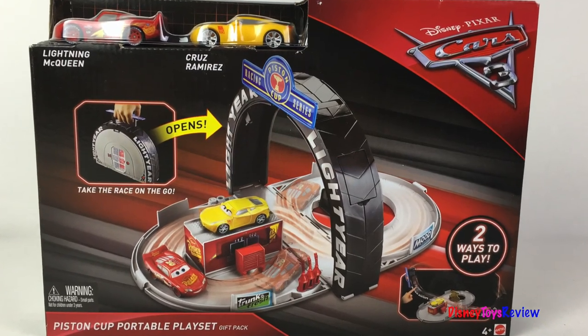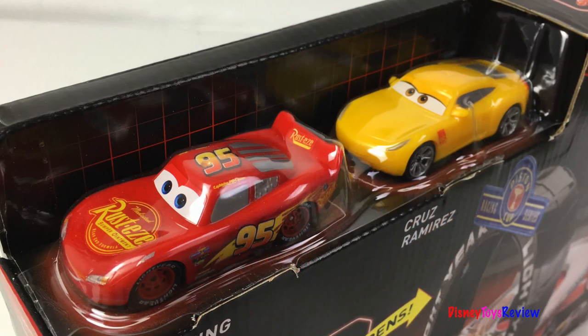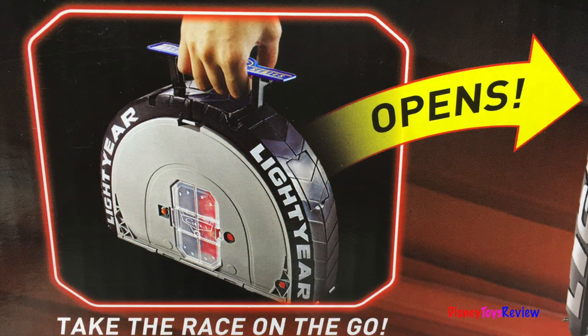Hi guys, Disney Toy Review here. Today we're unboxing this Disney Pixar Cars 3 Piston Cup Portable Playset. This comes with Lightning McQueen and Cruz Ramirez. You can take the race on the go.